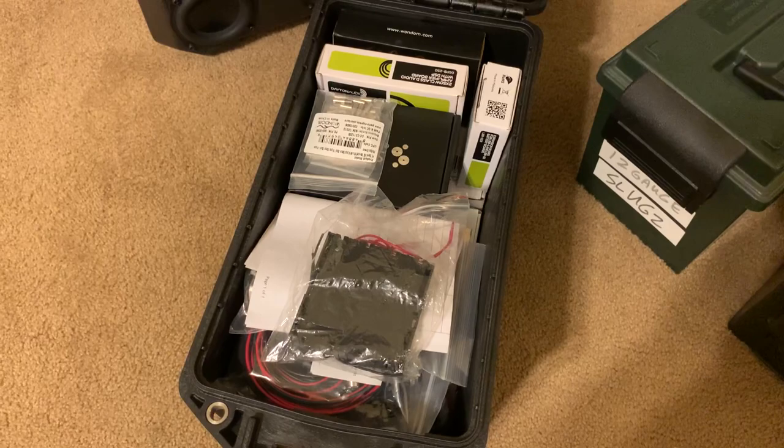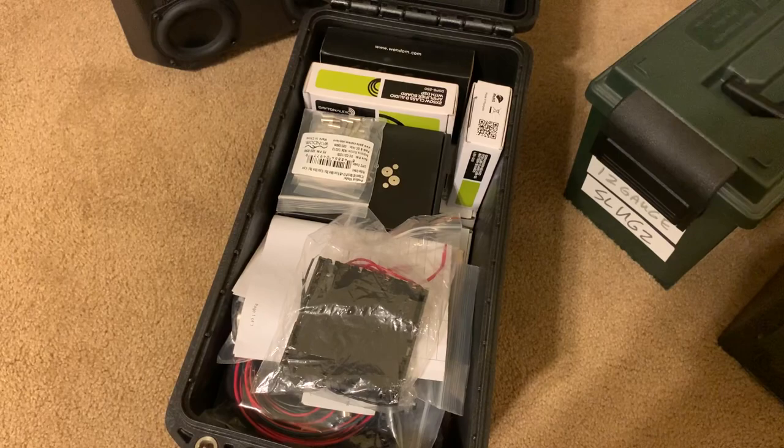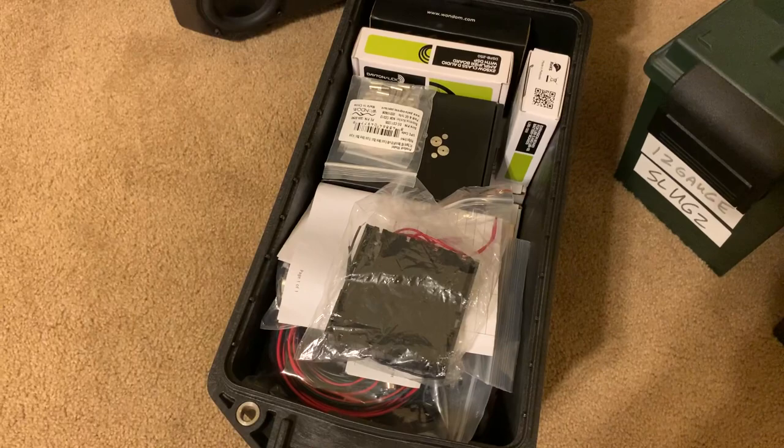I started collecting the parts earlier this year. A lot of times I'll try to buy stuff on sale and stuff from overseas, so it takes a while. Some stuff on Amazon, some on eBay and things like that. And there's going to be a few things that I haven't tried with this build, so stand by. Let me break out all the parts.